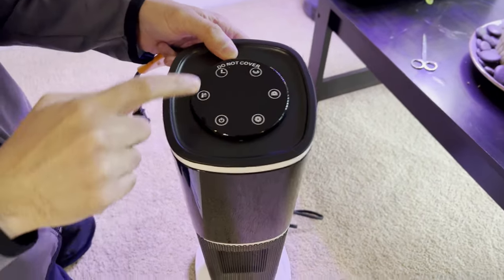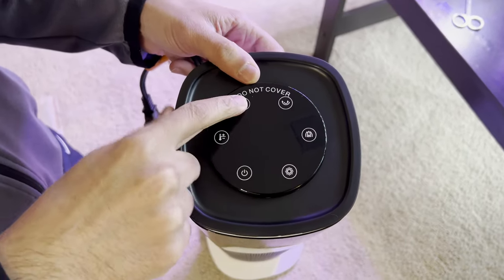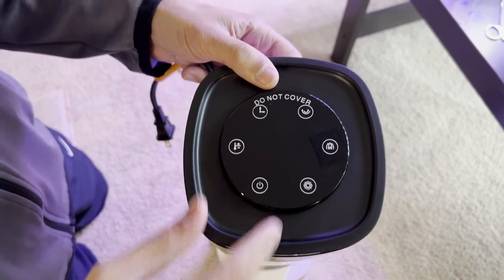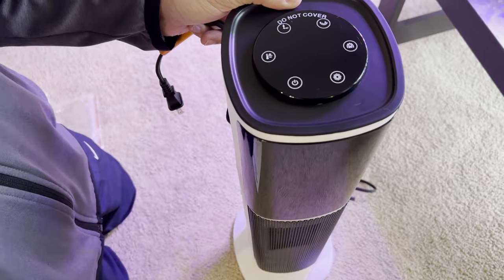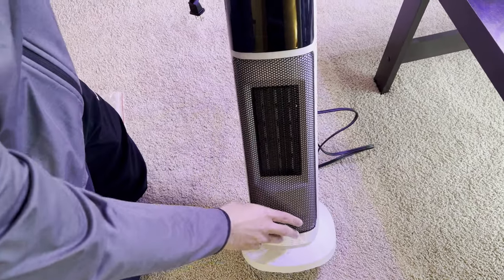On top you have different controls: a timer, oscillation control, a control for the light up top, as well as the temperature settings. And then on the bottom you can see the heater grill.